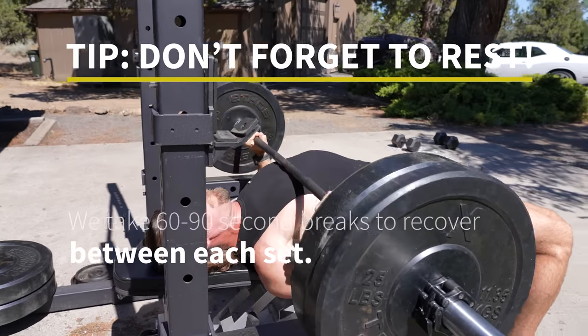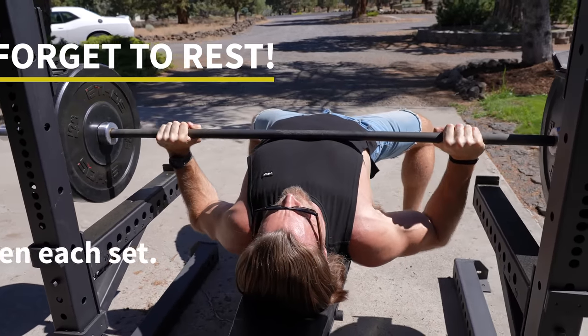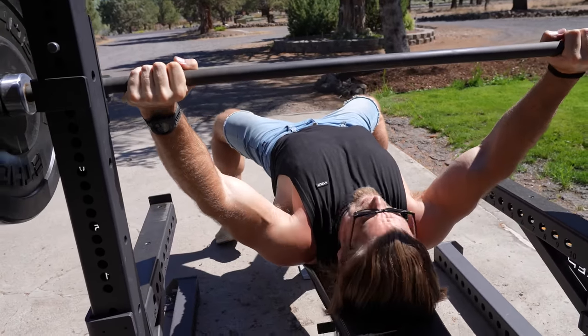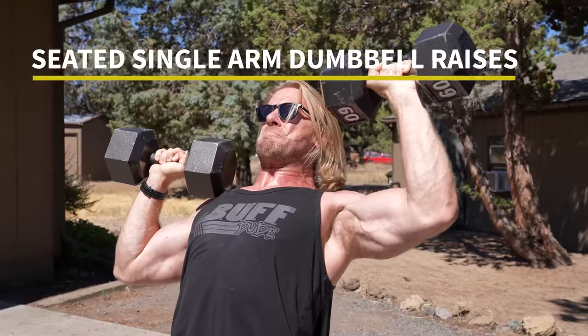I had a big breakfast this morning — a little bit of muesli — putting all those calories into action right now. If you haven't paired up chest and back before, give it a shot. It's pretty unbelievable.